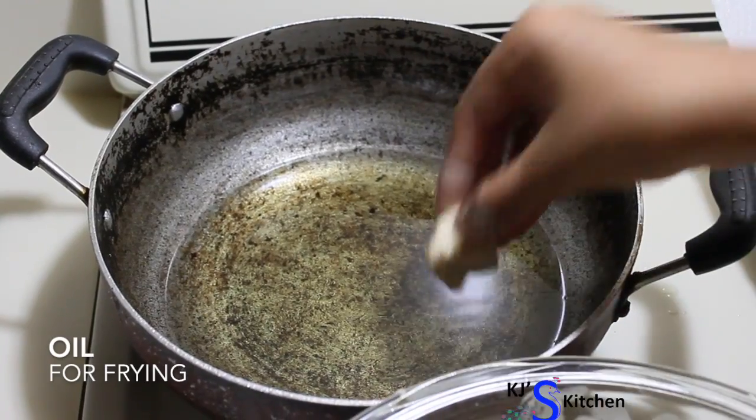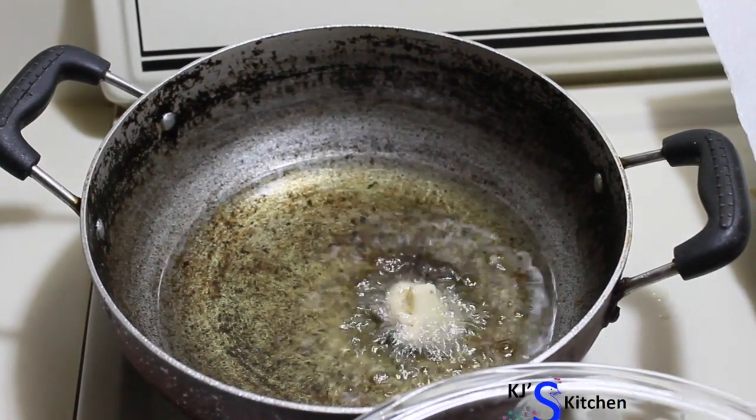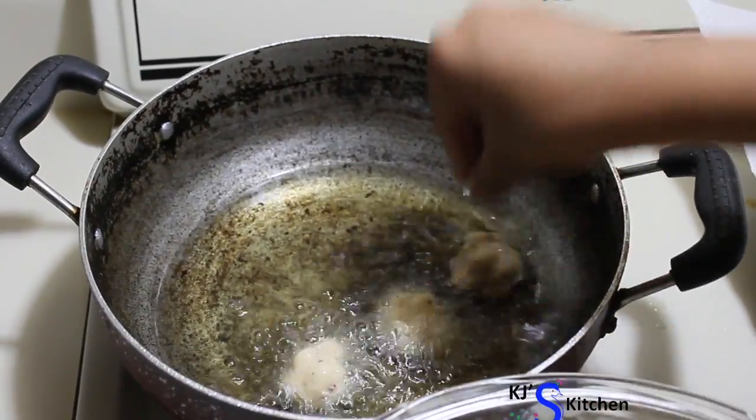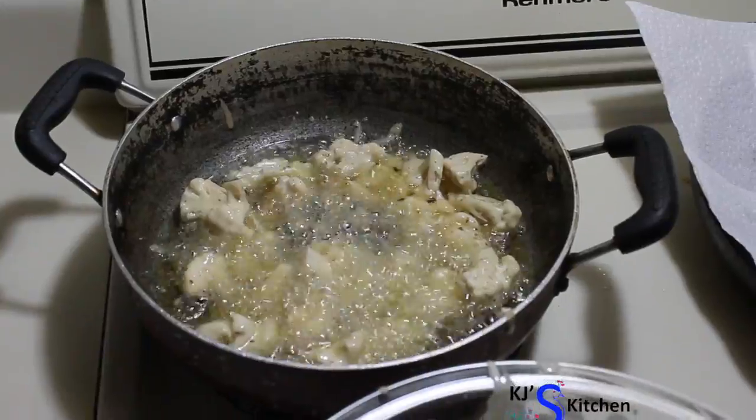Heat oil in a pan and when the oil is hot enough to fry, let's add the cauliflower florets. Add them one by one so that they don't stick to each other.